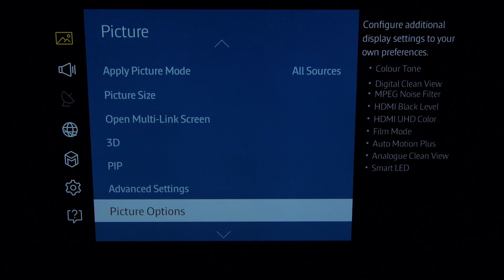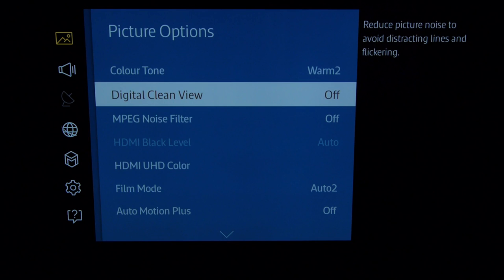Now we'll go into the picture options sub-menu. Colour tone is set to Warm 2 — that's the default of the movie mode and gives you the closest to D65, which is the industry standard for white.